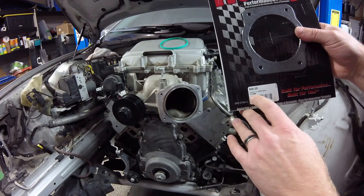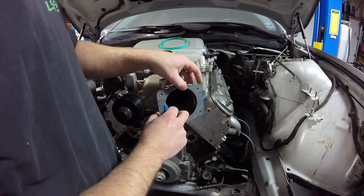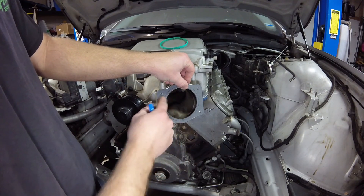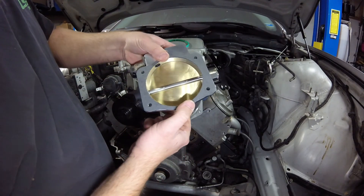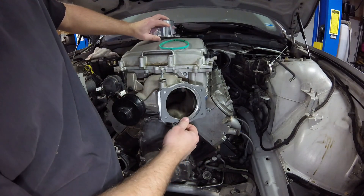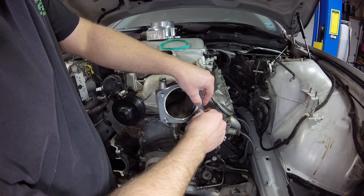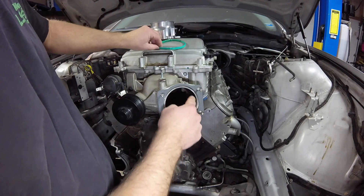I ended up getting a new throttle body gasket from Holley - it's a 92mm and 102mm throttle body gasket. The stock throttle body opening size is perfect for the 92mm side. But this gasket is perforated, so I'm going to cut it along those perforations for my 102mm throttle body opening. That will give me a really good idea of what I need to cut. You can see I cut out that gasket and it fits my 102mm throttle body. Where this goes on to the snout, this gives you an idea of how much I need to machine out.